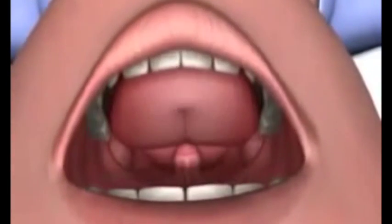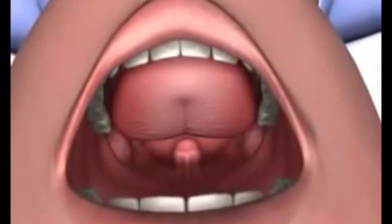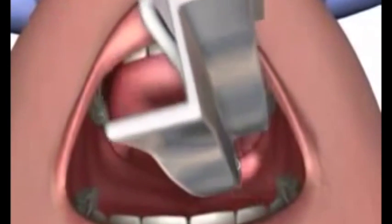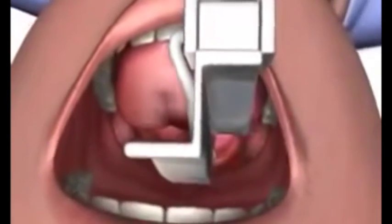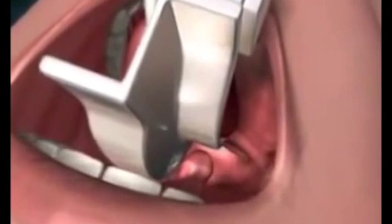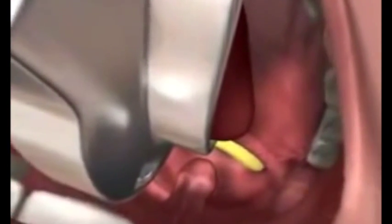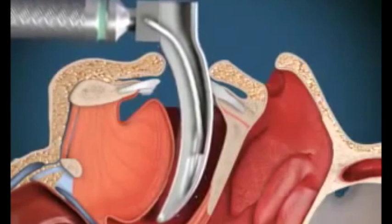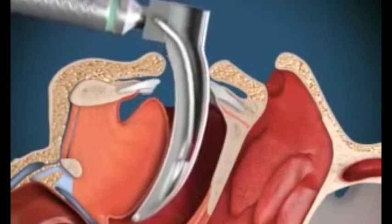Standing behind the patient with the head in the sniffing the morning air position, with the left hand, insert the curved blade of the laryngoscope into the mouth over the right side of the tongue, displacing it to the left and upwards. Advance the laryngoscope slightly until the tip of the epiglottis can be seen posterior to the back of the tongue. Advance the tip of the laryngoscope blade into the vallecula between the epiglottis and the tongue.